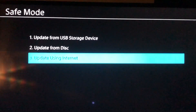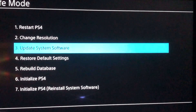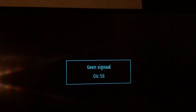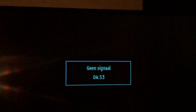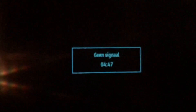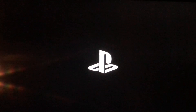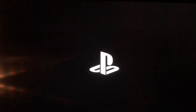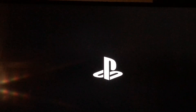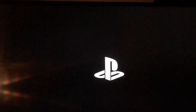When you're done downloading, go back, click, and go to option one — Restart PlayStation 4. This error code takes like five or six minutes — it depends on your download speed or internet connection.